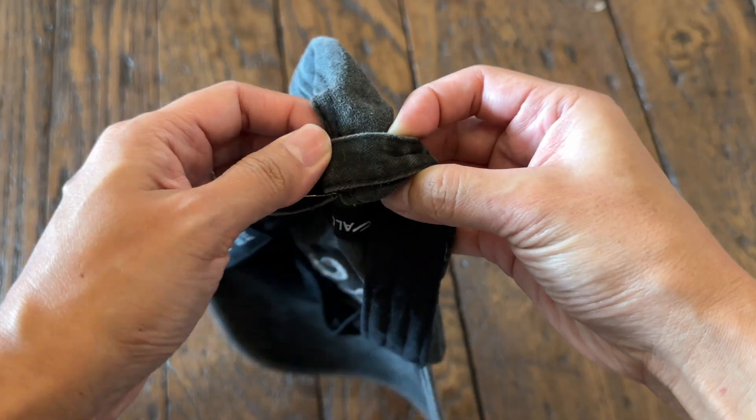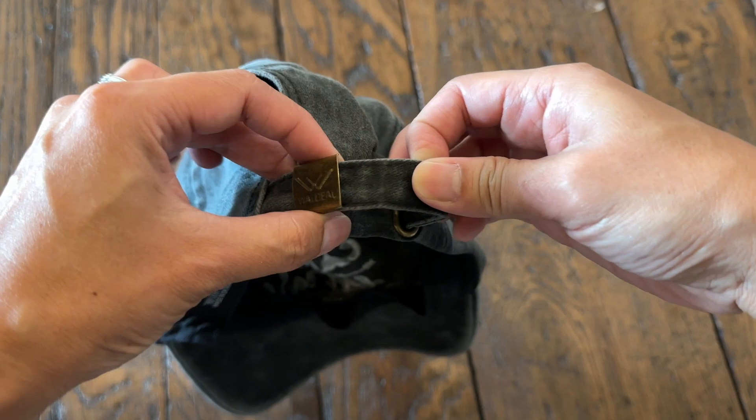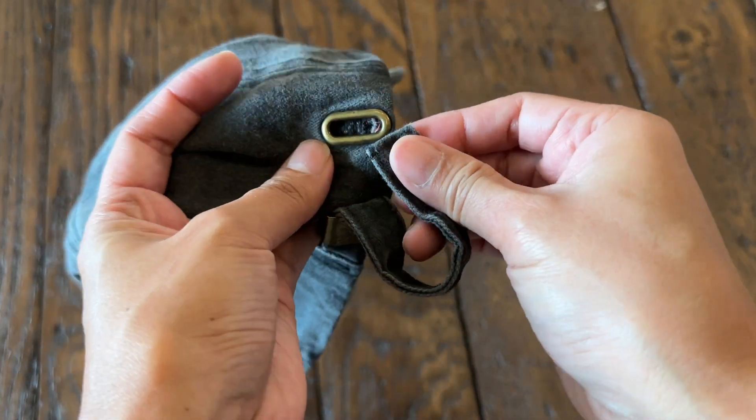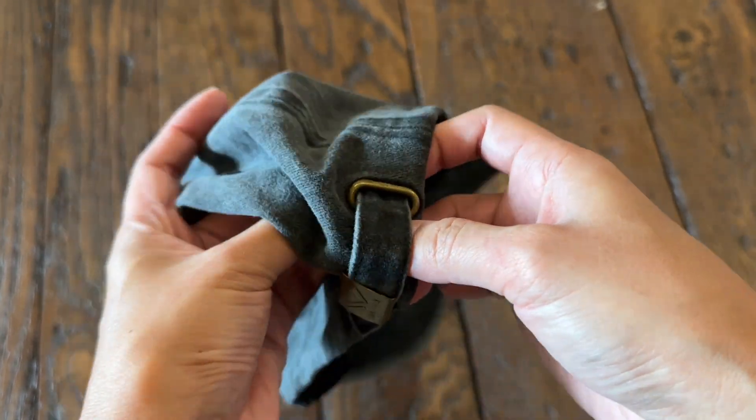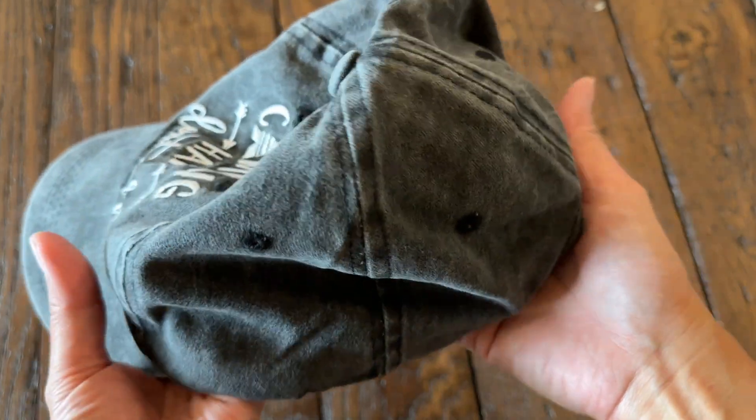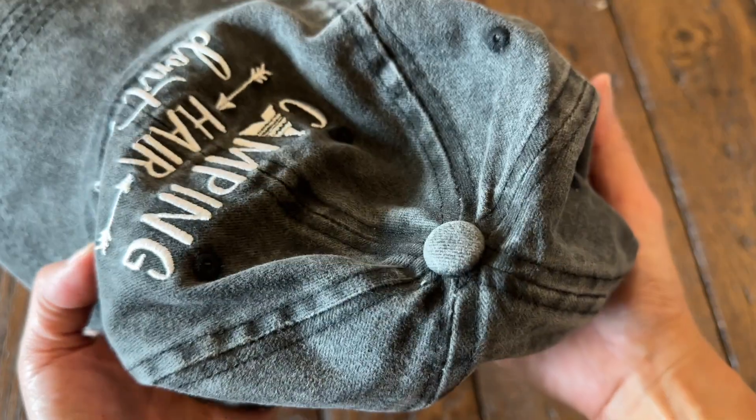At the back we have the adjustable metal buckle. There is also a slot here where you can hide the excess fabric, and it has six ventilated holes. Here is how it looks with my hair down.